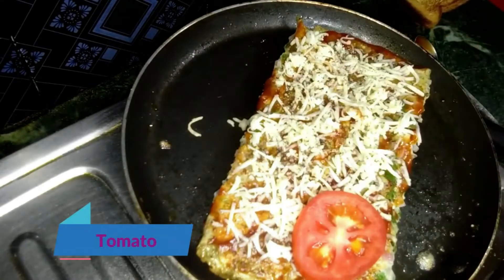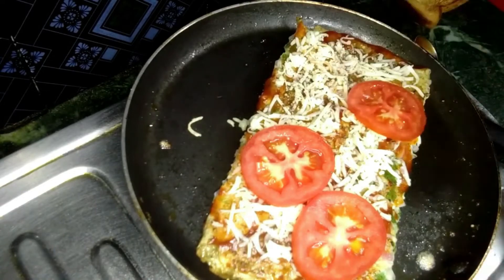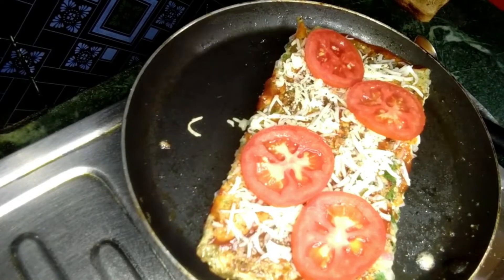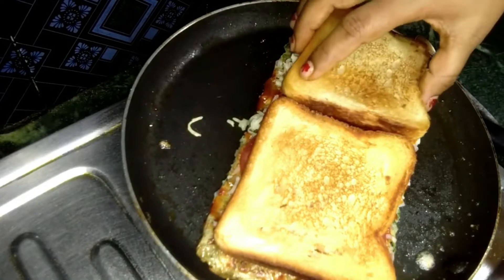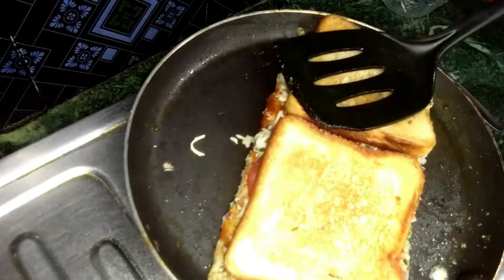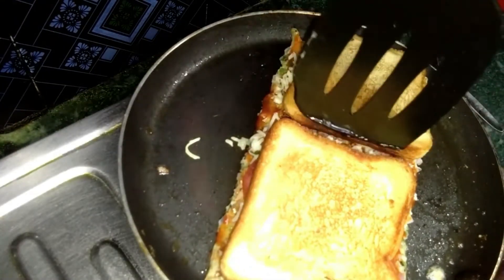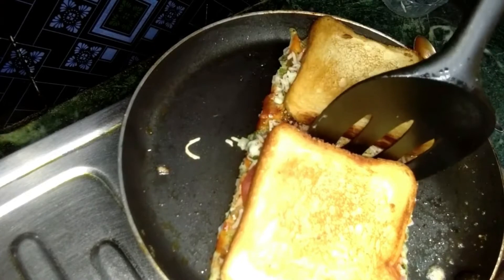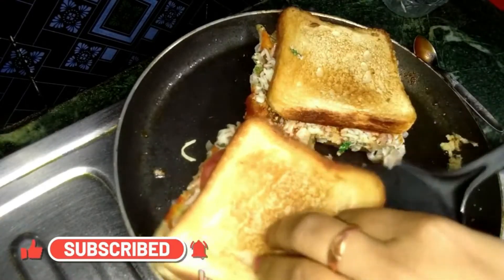We will add a tomato slice. The tomato slice — we are going to prepare the tomato. Now we will cook our tomato, pushing it on the inside.